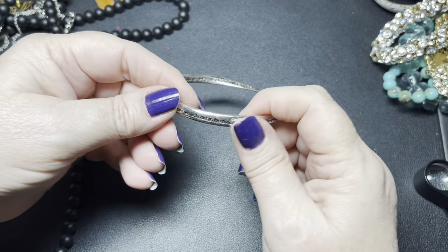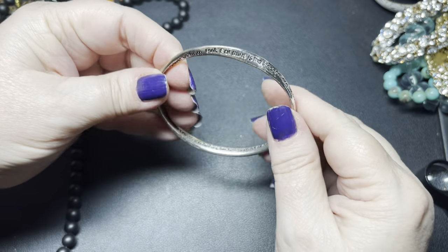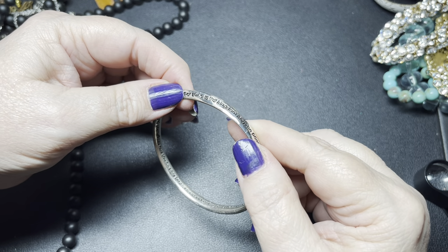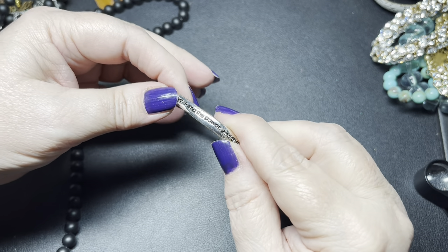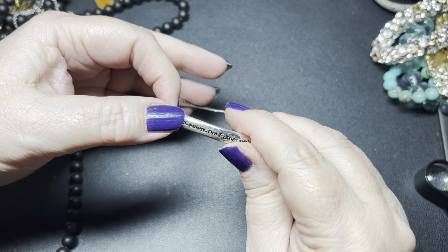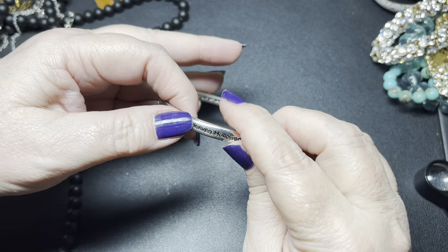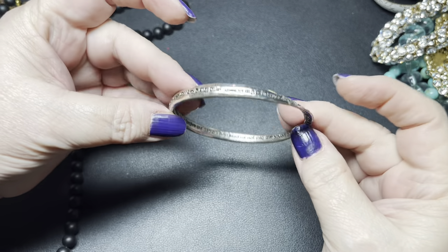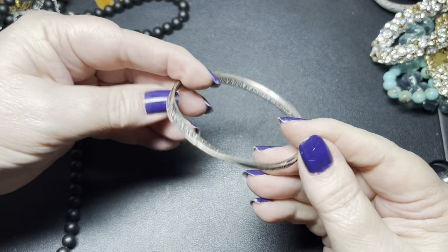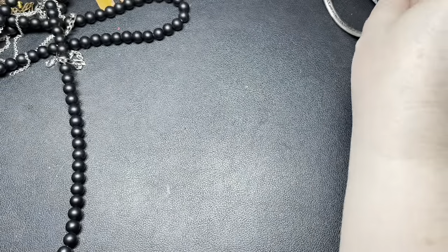We've had one of these — it's one of those that turn and has a saying on it. There's some discoloration right here. This one says: 'For thine is the kingdom and the power and the glory, forever. Amen. Our Father which art in heaven.' So since there is a little discoloration, I'm going to do $2 on that one. It is about seven and three fourths of an inch.